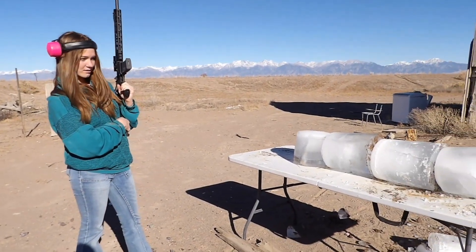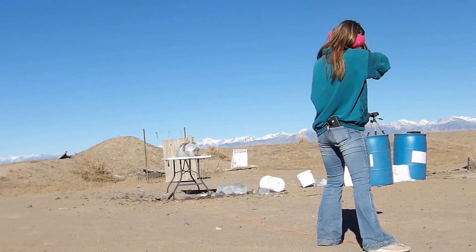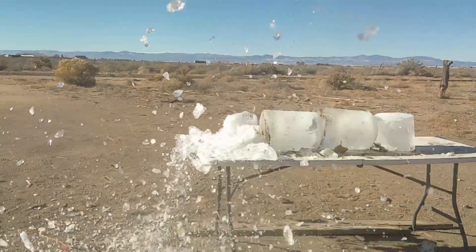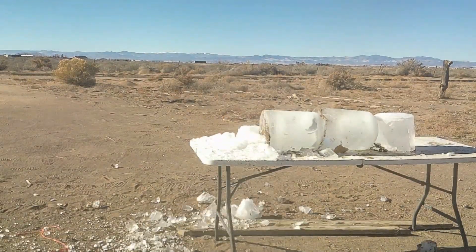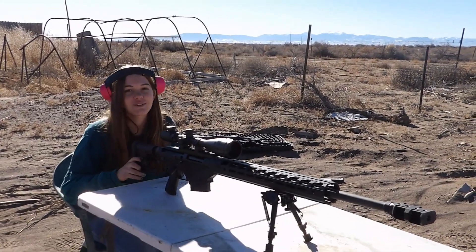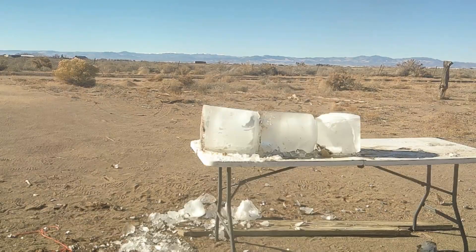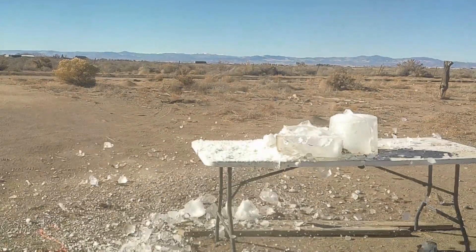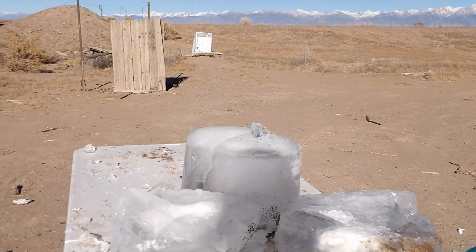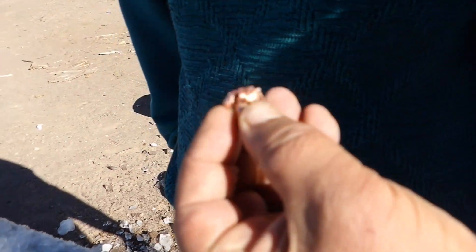We're moving to bigger blocks because we're moving to rifles. This time we're going to start out with the 5.56 Diamondback. Next we're going to do the .300 Win Mag. It looks like a mushroom.